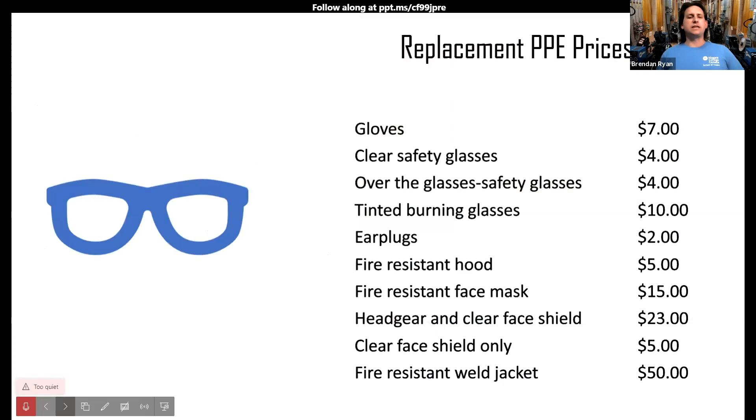Here are some replacement prices. We show this to students because we want you to be safe but also able to easily access replacements. After you're provided with everything initially, replacements are available to buy at very low prices — lower than regular retail because everything we sell to students is at cost.